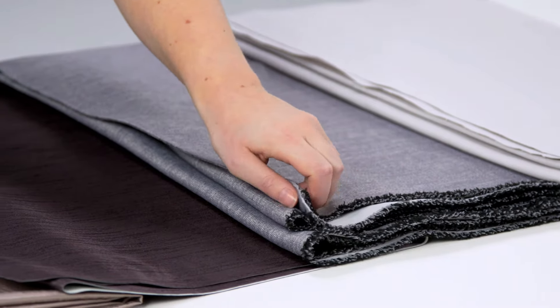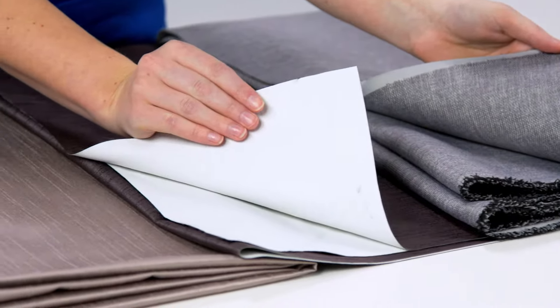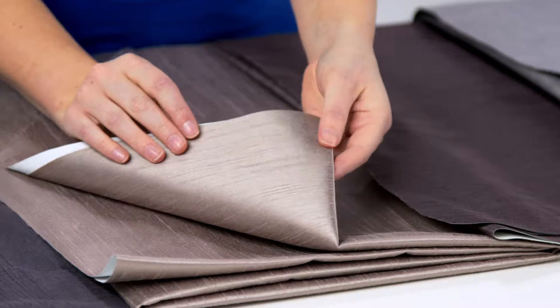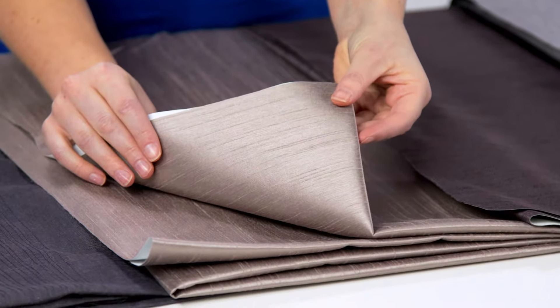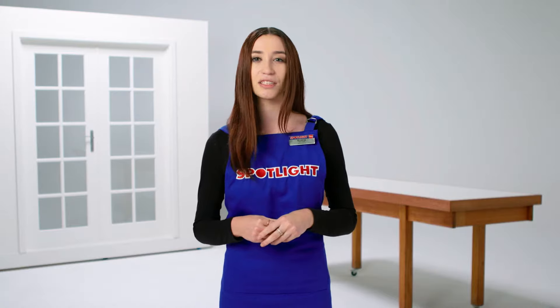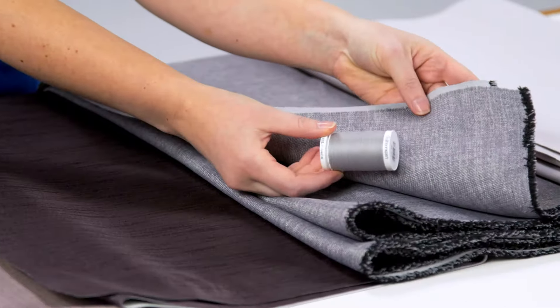If you're making curtains for your bedroom, choose a thicker material or one that's blockout coated. If the room receives a lot of sunlight, choose neutral coloured materials so they look better if they fade over time. You can find fabrics in all different colours, patterns and textures to match your room's style. Also choose a thread in a colour that complements your fabric.